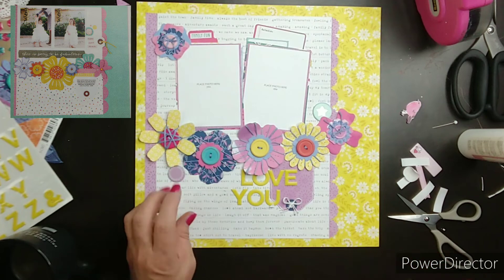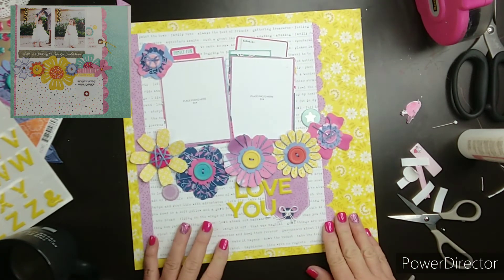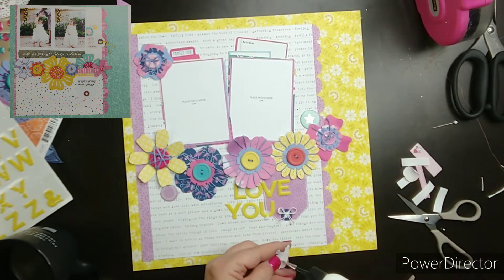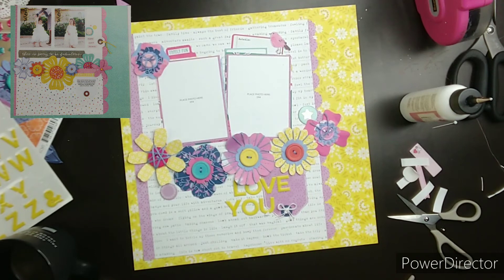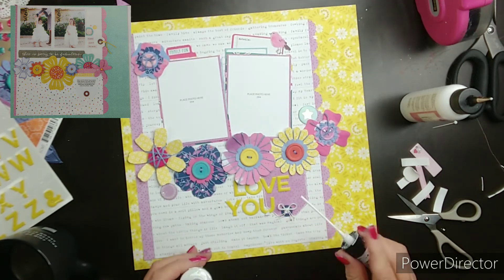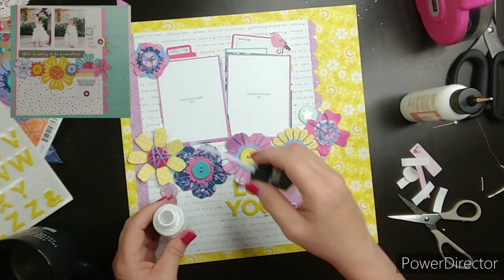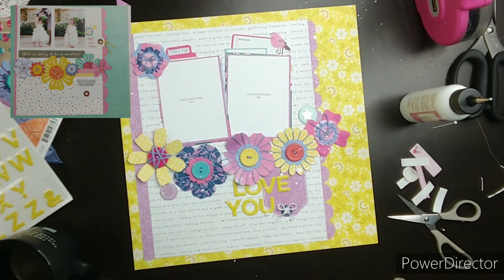I was peeling off the paper on the back of that chipboard. That was from Freckled Fawn — chipboard pieces. So I thought I'd use a couple of them.